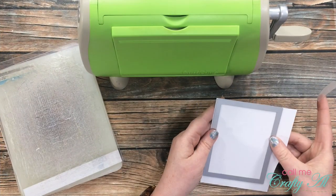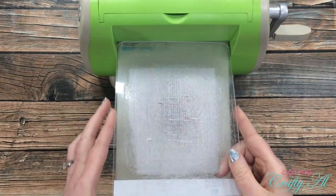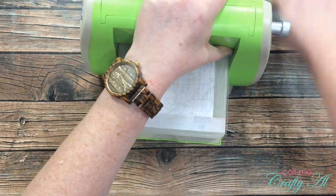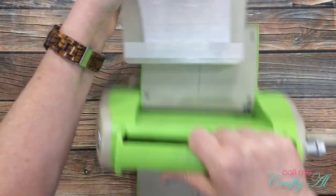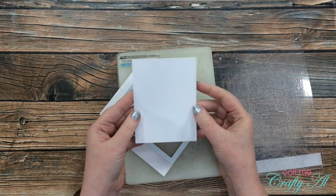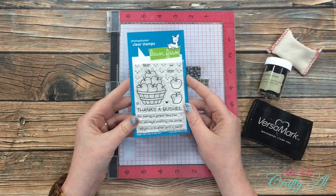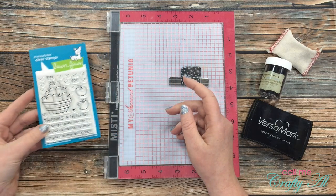I started off my card today by die cutting a scrap of Bristol smooth cardstock with a stitched rectangle die. I find that this paper, at least for me, works best with real brush pens.